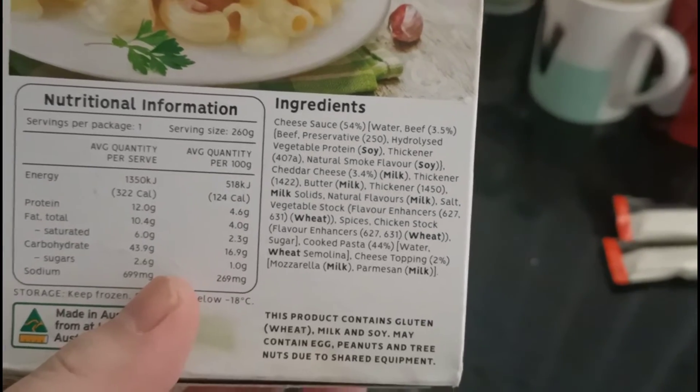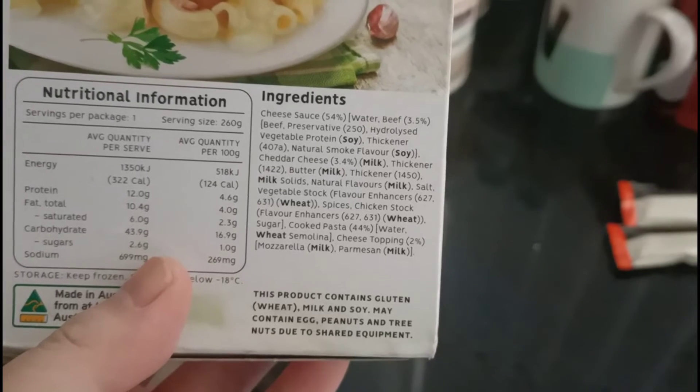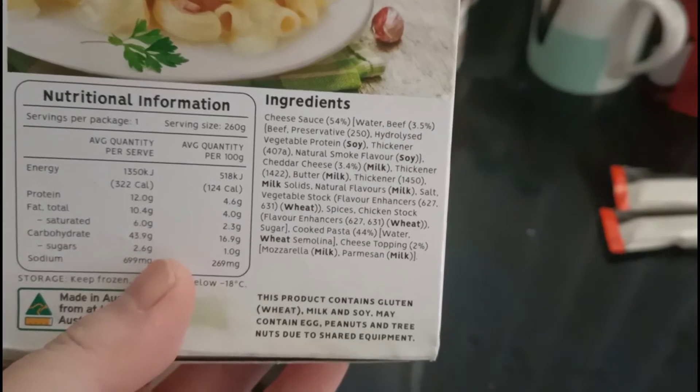Things like the milk, the thickener, the flavor — there's also wheat, and don't forget the milk if you are allergic and lactose intolerant.